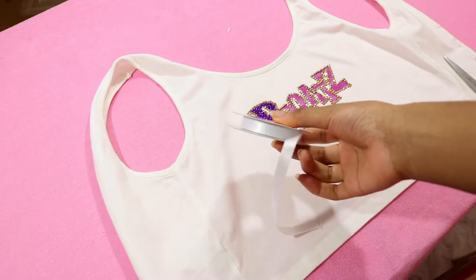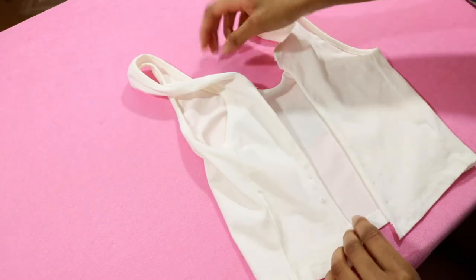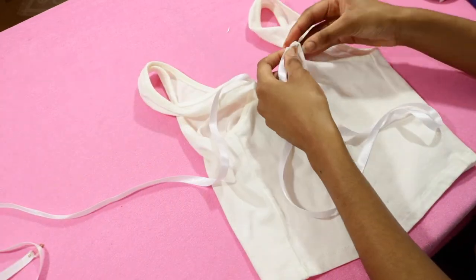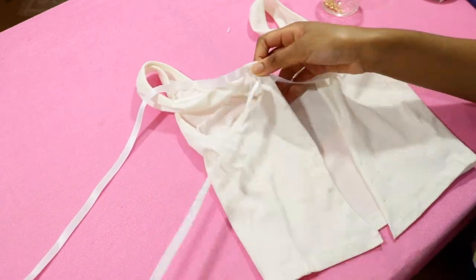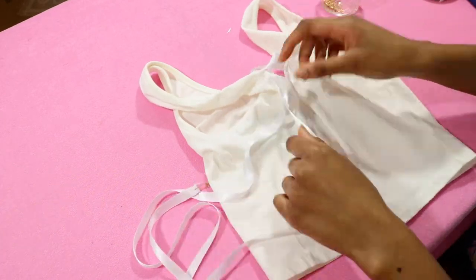Now I'm taking some white ribbon and flipping the tank top to the back to lace it up. To make it easier, I put safety pins on either side of the ribbon so it can go through the holes with ease. I take my time lacing up the tank top, and once that's finished we're all done.